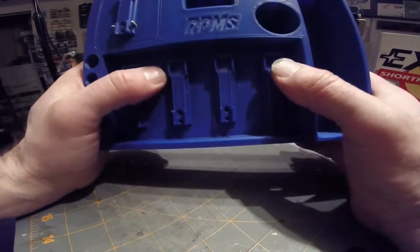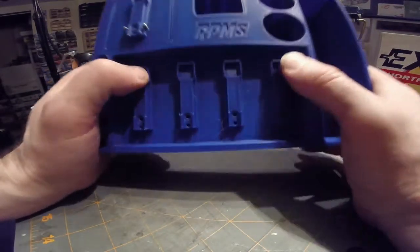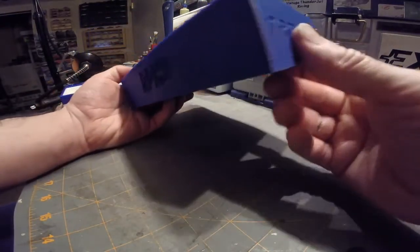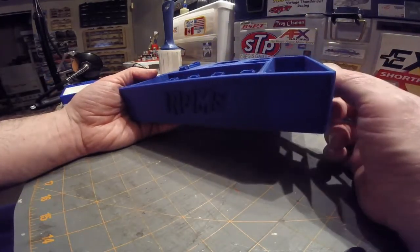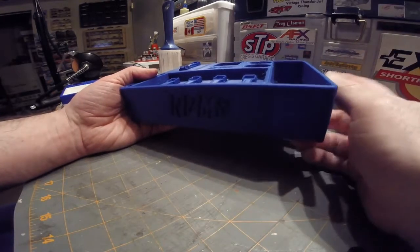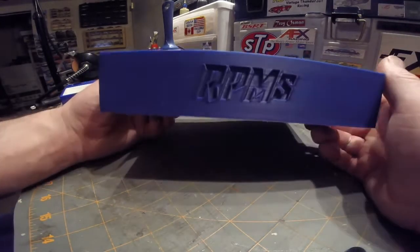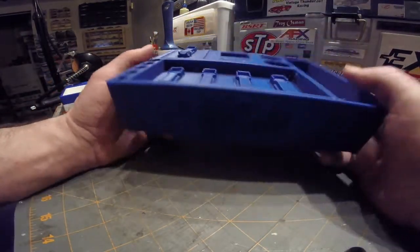The other offering comes from RPMS, which stands for Roger Porcelli Motorsports. Roger is the 2019 HOPRA Super Stock champ and a three-time Super Stock and defending champ, so he is pretty well known in the business. His dad was also a slot car racer and was part of either RTHO or Scale Engineering before he stepped aside.